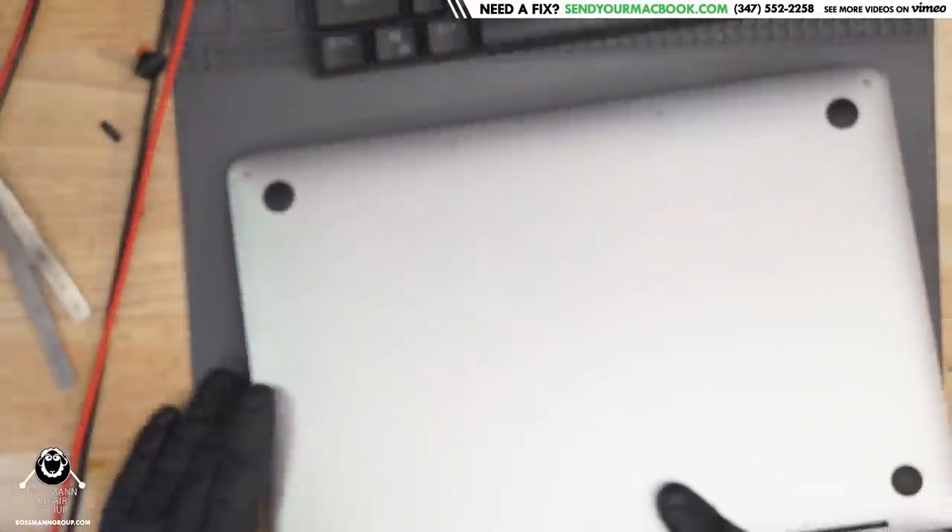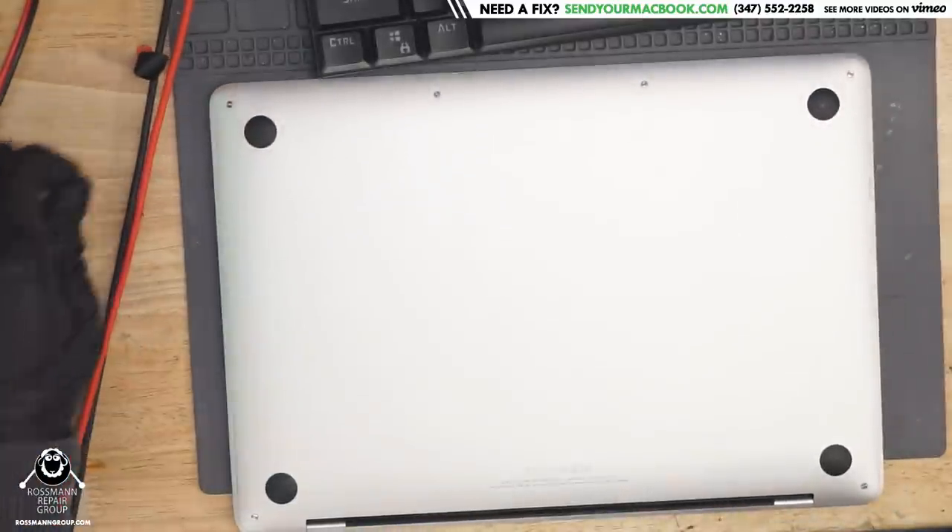Hey everybody, how's it going? Today we're going to be getting started fixing an A1708 non-touch bar 2016-17 MacBook Pro. Let's open this thing up and figure out why it's not powering on and see if we can make it work again.